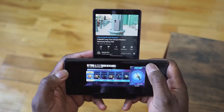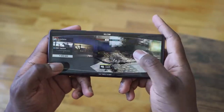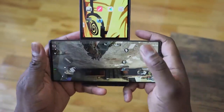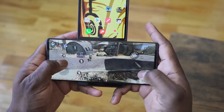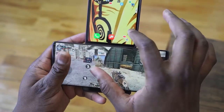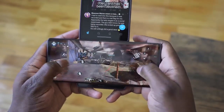You can also set this up by going into the menu section, then display, then swivel display or swivel actions, and you can set up the apps. There are specific apps that will work — not every app scales to the second screen — but you can set up the apps the way you want. You can open up two gaming apps, or set up a game with YouTube, Twitter, or whatever you want.